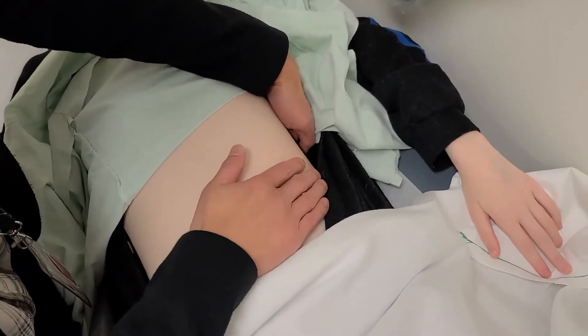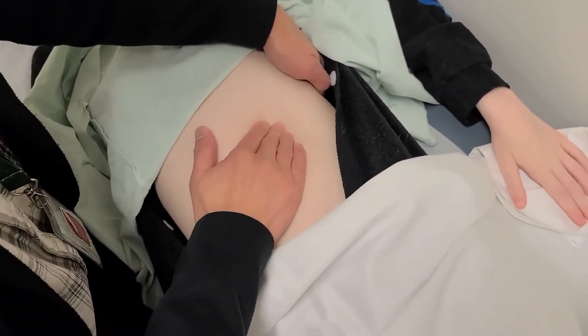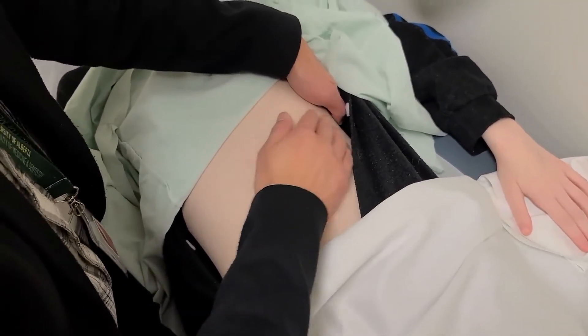The right lateral decubitus position is another way to examine the patient and allows for the spleen to become more anterior. Of note, in infants, their spleens tend to enlarge inferiorly towards the iliac fossa, so be sure to examine inferiorly to the spleen's anatomical position as well.